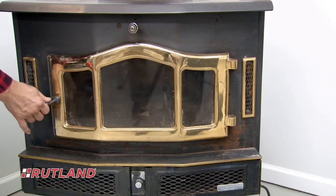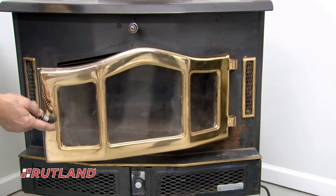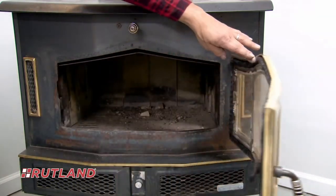Once you've determined the fit and seal of the gasket material are good, leave the stove door open for at least an hour to air dry.